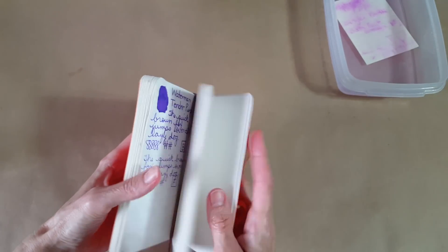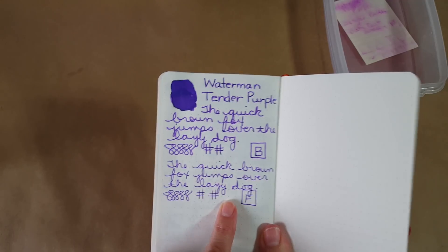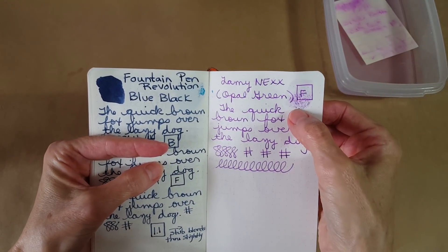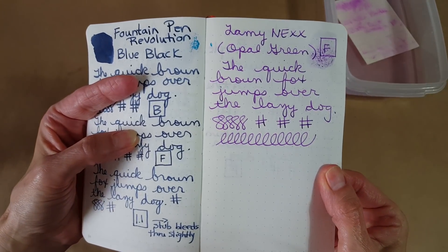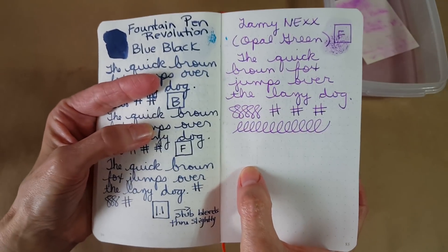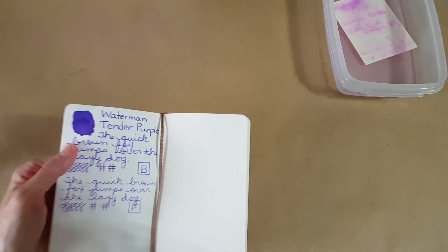The Leuchtturm 1917 dot grid — pocket size — looked really nice. Let's see if it went through: it bled through where I painted it on heavy, but the writing appears to be okay. Where I boxed it there may be more shadowing, but nothing is bleeding through there. I think this is a very well-behaved ink.